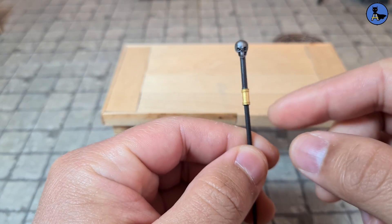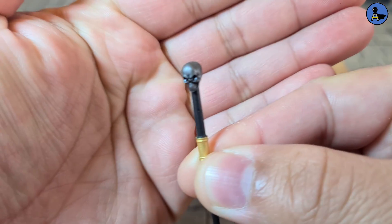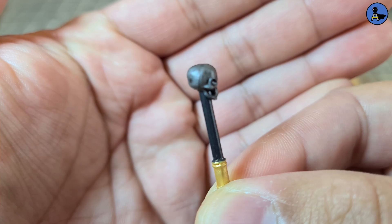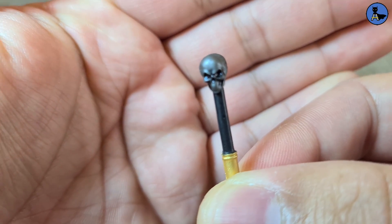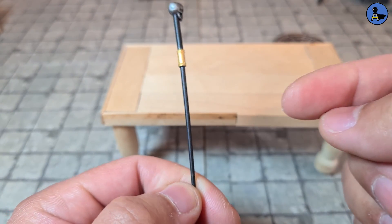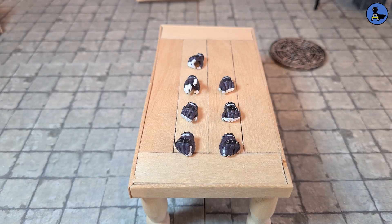Next we've got a staff with a skull on the hilt, which is pretty cool. The skull does lose a little detail — it's just a gray dry brush on top of a black base. The gold part is all right and everything else is fairly flimsy black plastic, but it's all right overall.